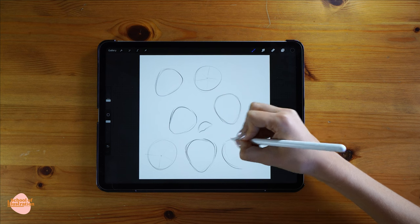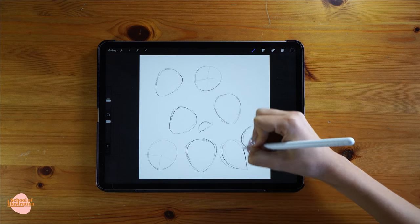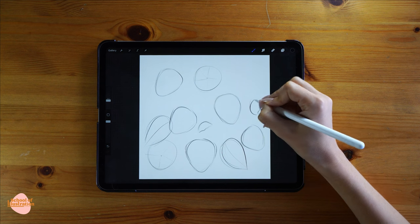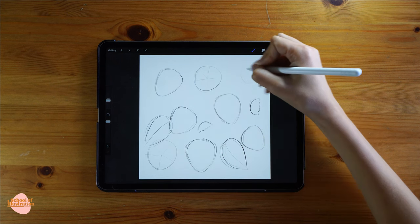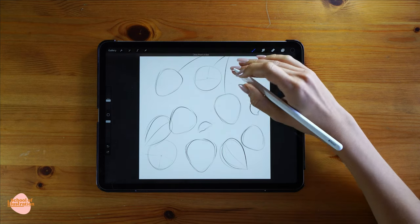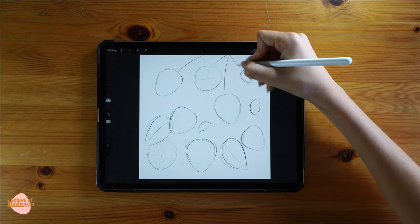I also did two circles where two flowers are gonna go and two semicircles for other two flowers, and then I'm gonna start adding some leaves in the areas that look a little bit empty. Finally, just add the stems to all the strawberries, flowers, and leaves.